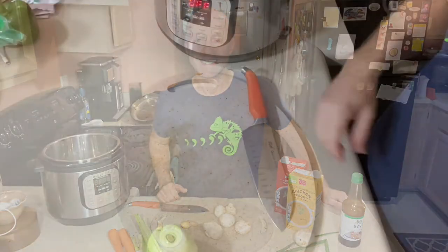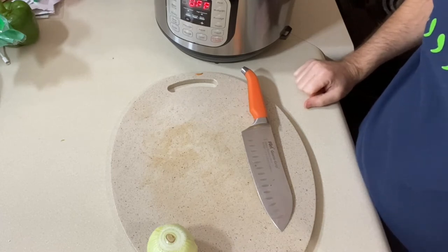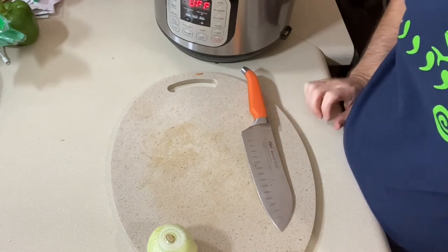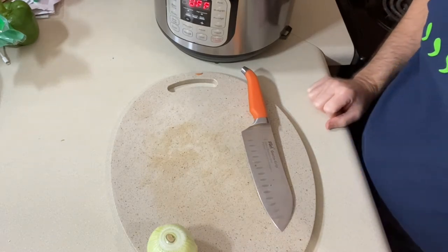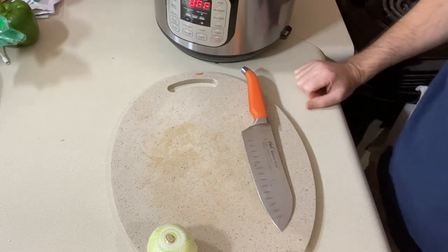Let's get started on making this Japanese hibachi soup — it doesn't take very long. It takes 20 minutes in the Instapot once it reaches pressure, and I do it on high pressure because we're not going to eat the vegetables afterward. We're going to strain them out from the broth, so we just want to extract as much flavor from those vegetables as possible.